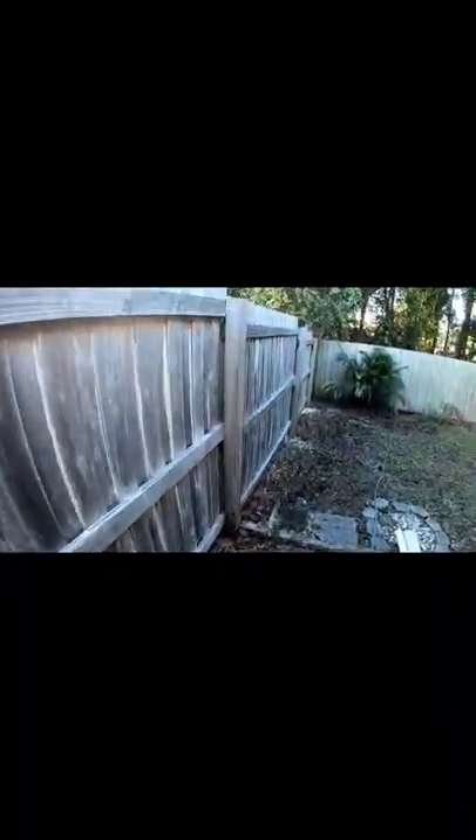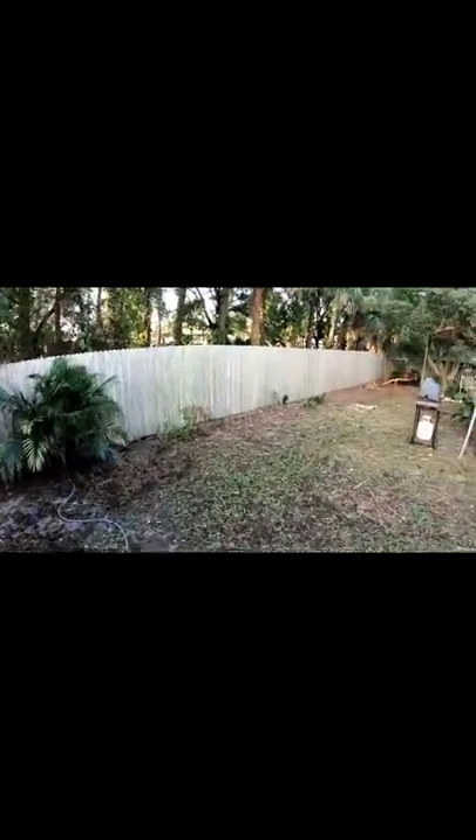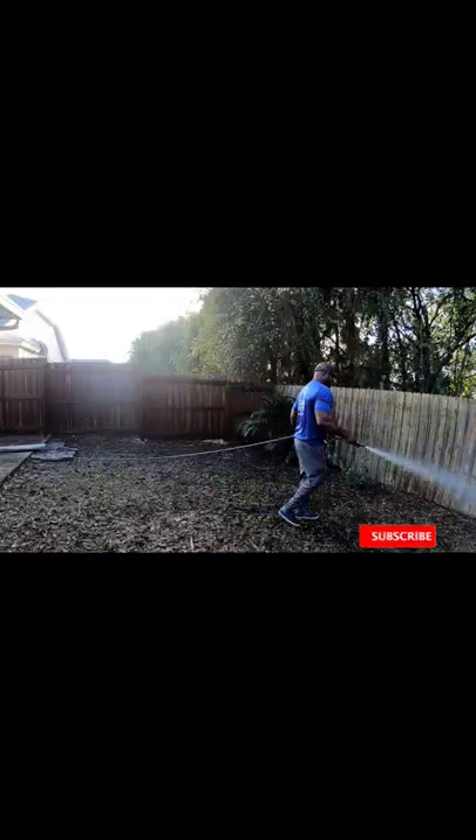Hey, what's going on guys? This is Cliff with Painfully. I'm back with a brand new video for you guys today. We're going to be cleaning the wooden fence.